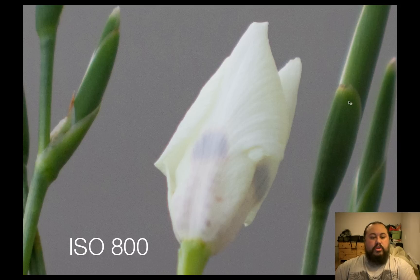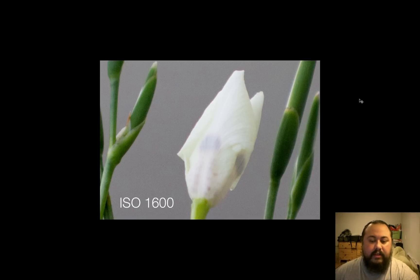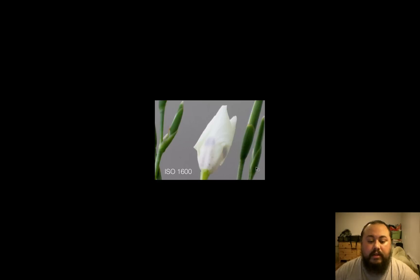ISO 1600 — now we're starting to see a little more noise, but I have no problem with it. Some of my favorite pictures of my dogs have been at ISO 1600 and 3200. This is kind of misleading because we're looking at it really big — you never actually look at files this big. My screen is 24 inches and we're near max here, so you'd actually look at this more like an 8x10. At that viewing size, this part of the image would be about that big — so the noise when blown up like this is really misleading.